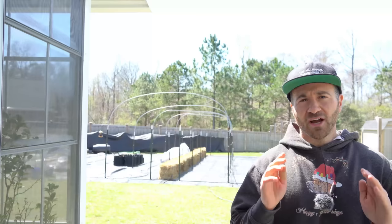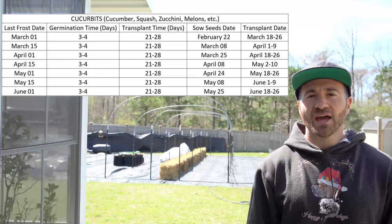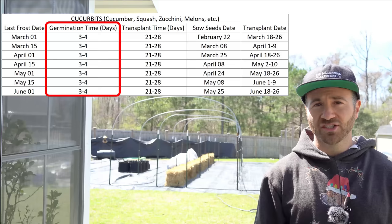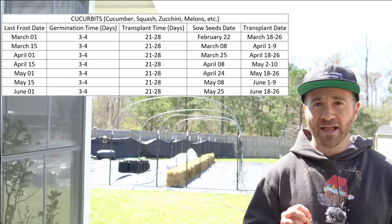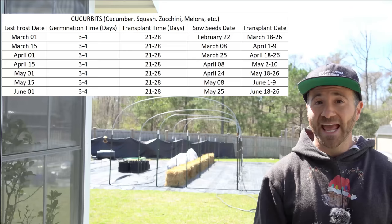Cucurbits are also ready for transplant in about half the time of nightshades. On a seedling heat mat, most cucurbits germinate in only about three to four days — less than half the time of most nightshades — and they'll be ready for transplant in only about three to four weeks. So if you start cucurbit seeds at the same time as your nightshades, they will be started about six to eight weeks early, which will have catastrophic effects on the plants.